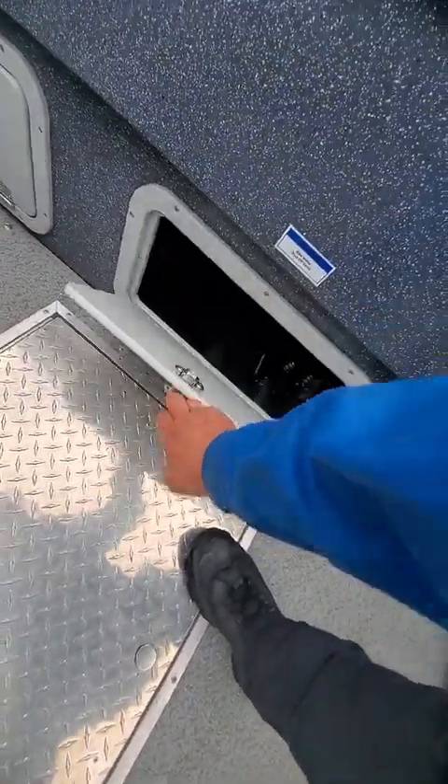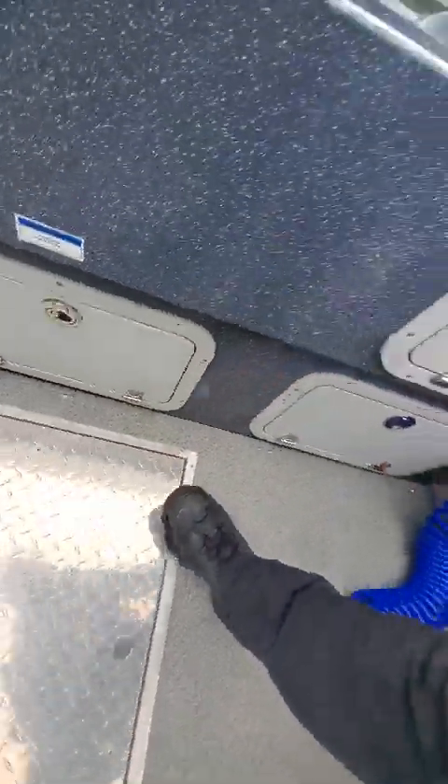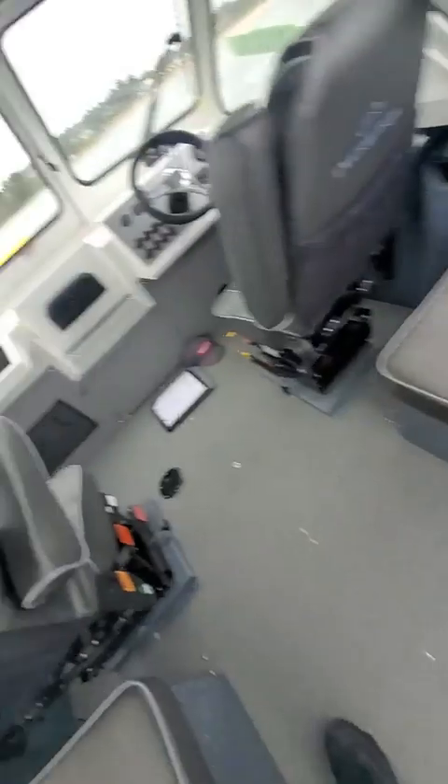There's your dual batteries. Right under here is your primer bulbs, your cockpit for your live well or washdown storage, dish box.